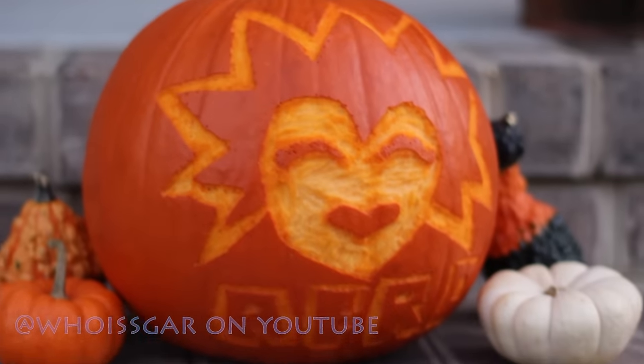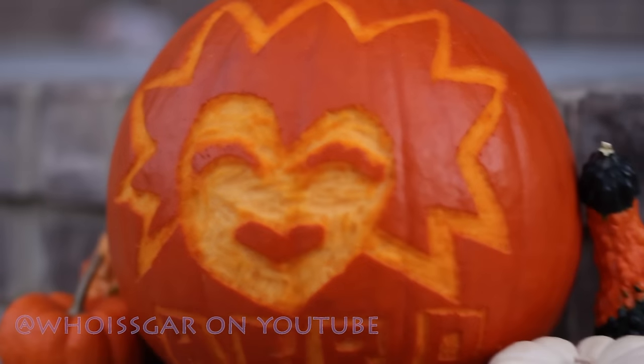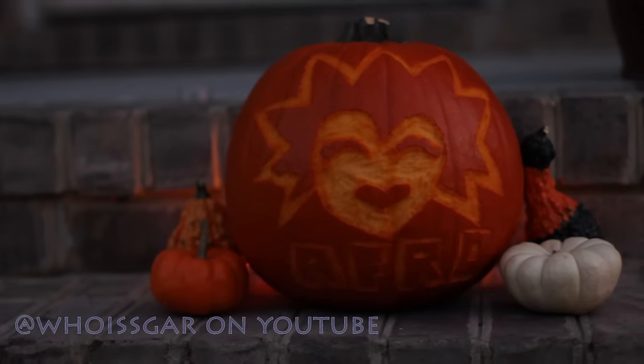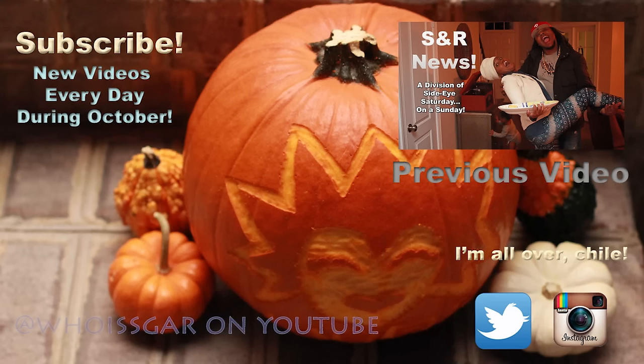Hope you all found it helpful. If you decide to try this, let me know — send me a message in the comment section or tag me on Twitter or Instagram. I would love to see your rendition of the Afro Pumpkin. If you haven't done so, go ahead and subscribe to my channel. I upload videos every single day for the month of October. If you missed my last video I'm going to link it here on the screen as well as in the description bar. Thank you so much for watching and supporting, and I'll see you all tomorrow. Be blessed. Peace.